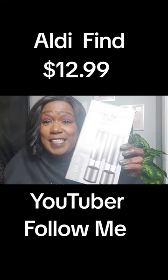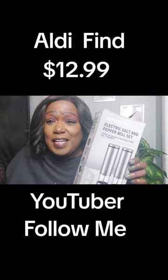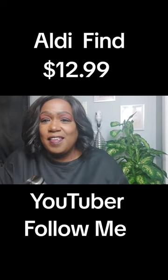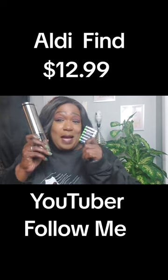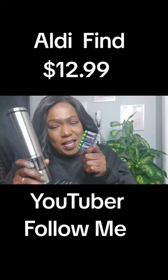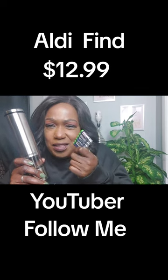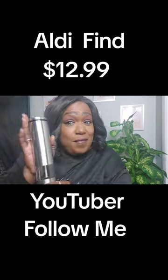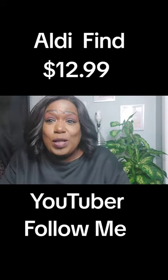Hey, I found this at Aldi — the electric salt and pepper shaker. Let's see what it's doing. Got it open. You got batteries, and we wanted it to be plug-in, but unfortunately it's electric so you have to put in replaceable batteries. But I love the color, I love the color.